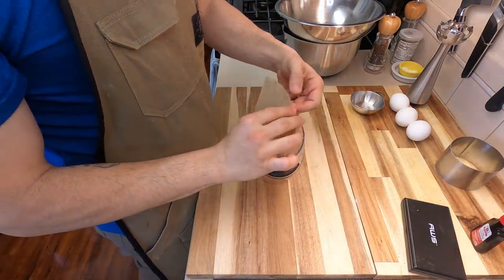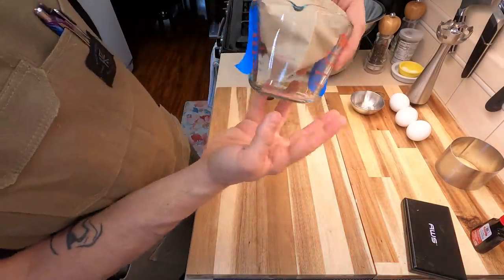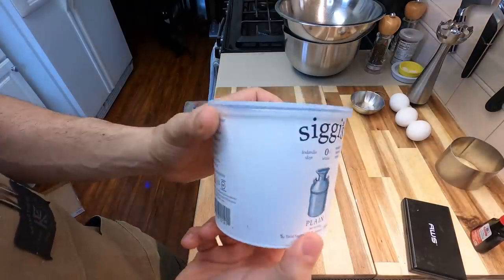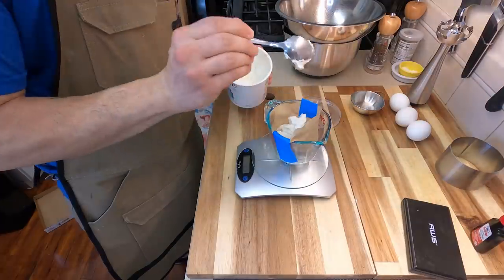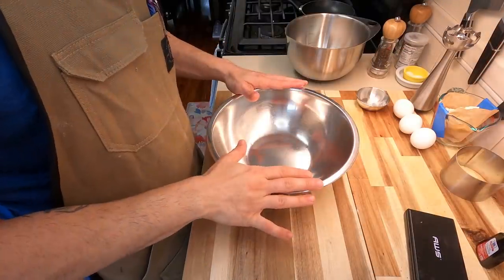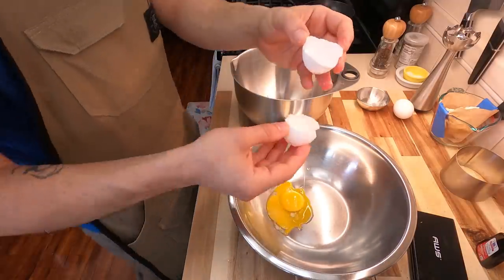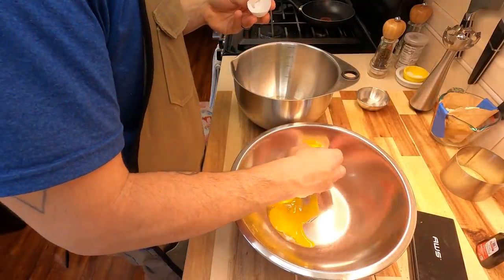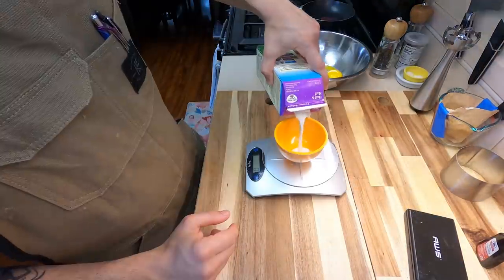Now we're going to make the first part of our batter, and the first part of the batter is going to require strained Greek yogurt. Since I didn't really have a small strainer, I'm just using a coffee filter like Edina did and placing this into a measuring cup held up with tape. I really love Siggy's Greek yogurt — it's some of my favorite. This is previously strained, but we are still going to strain it again. I add about 90 grams worth of my strained yogurt into the coffee filter and we'll just let that sit for about 20 to 30 minutes. Now separate your eggs — we're going to be using three eggs total: two egg yolks with three egg whites. I said two egg yolks, bro. Just get your stuff together. You have three egg whites in one bowl, two egg yolks in the other bowl.